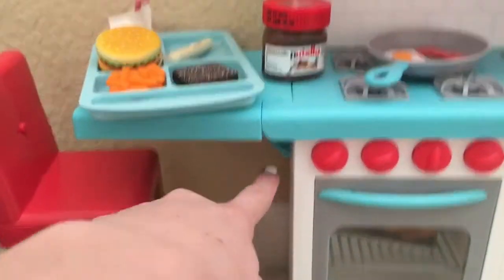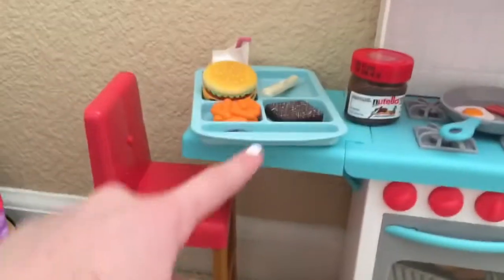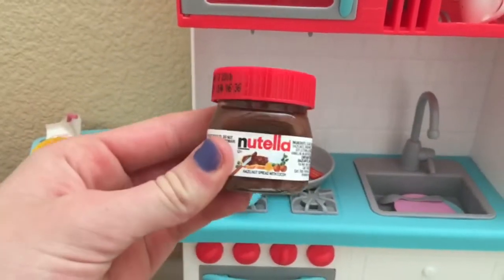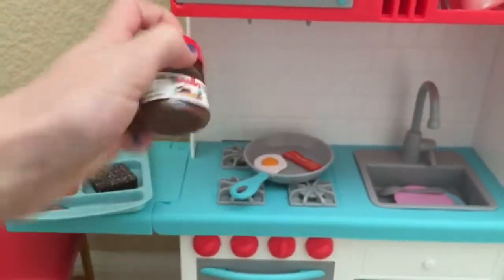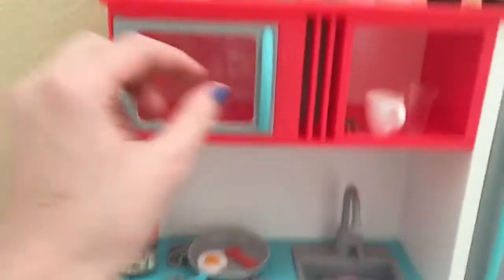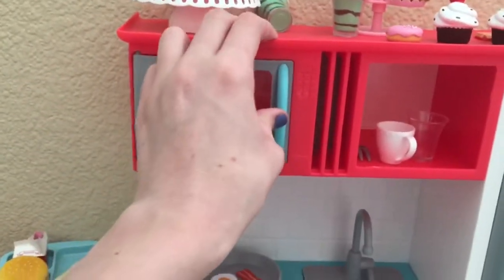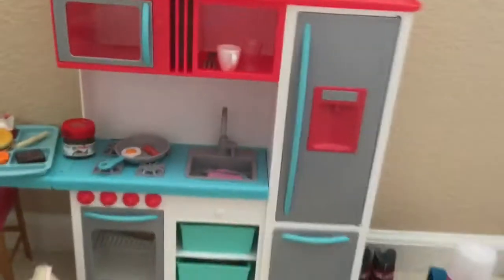It also has a bar stool that flips open and closed with a little hinge. And I got this in my stocking for Christmas — look how cute it is — I thought it'd be perfect for American Girl: a tiny little Nutella. Here we have a microwave that opens and closes, which is nice.